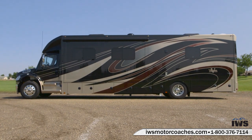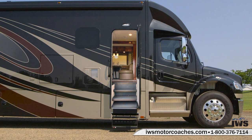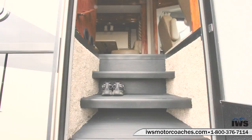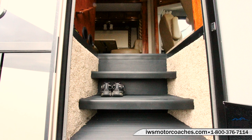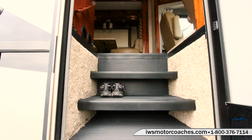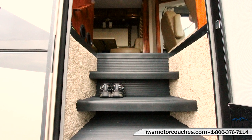The first thing you'll notice when we start the tour is that the Verona has the world-famous Renegade bootstep. As you can see here on the video, you can store your shoes underneath the steps as you enter the coach. If you've got muddy shoes you can just kick them off and slide them right under the steps.